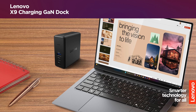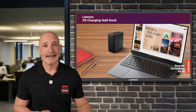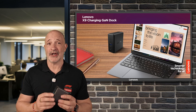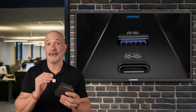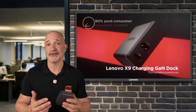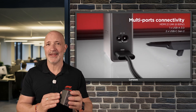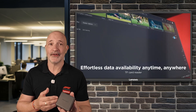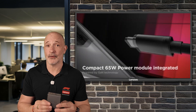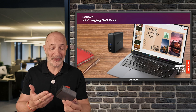The next item also lives in my bag — that's the Lenovo X9 charging GaN dock. GaN stands for gallium nitride, and using gallium nitride instead of silicon circuitry allows for a faster, more efficient and more compact design. Just calling it a charger does it a disservice, as it's also a portable dock — you can connect it to an external display, USB devices, and it has a micro SD card reader. It's actually lighter than my previous power adapter, even though it's also a dock. Genius!